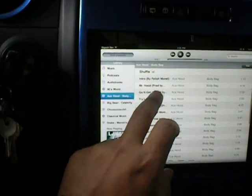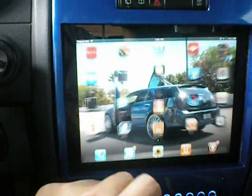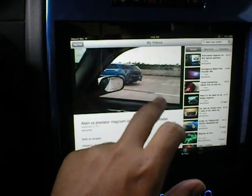It works pretty good. Like I said, everything works. You can go to YouTube. I was looking at a video I posted yesterday of my car.